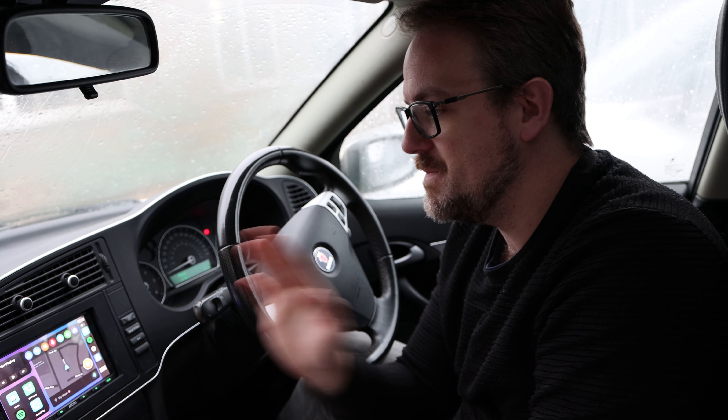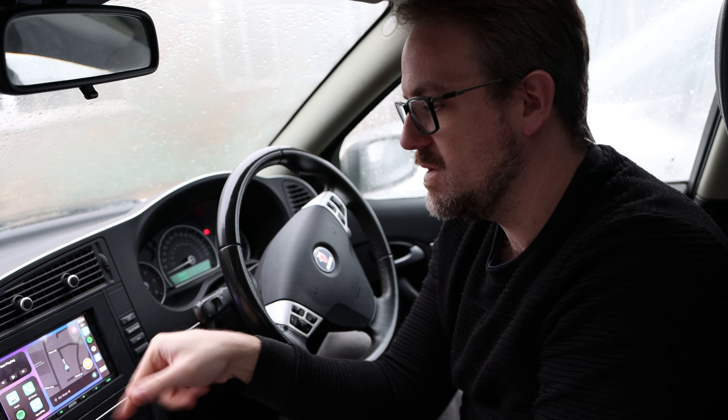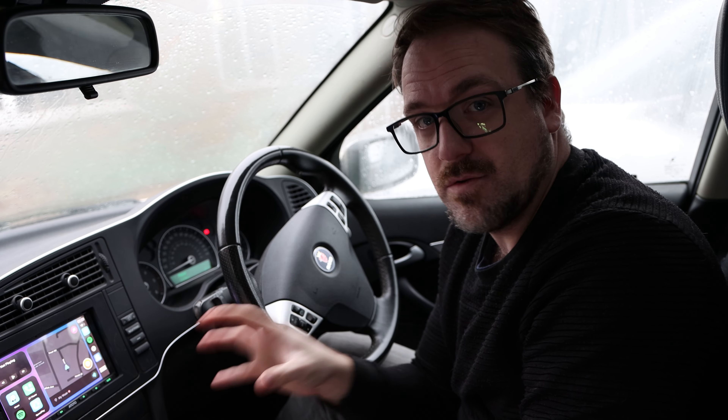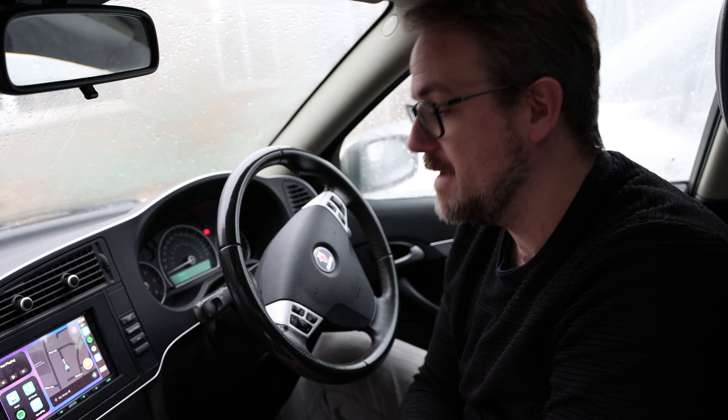I absolutely love that, because it means you can have your little navigation widget there, control your music, and still have access to everything else on the head unit. Amazing job with this launcher software — it really is going to look great in any car that you put it in.